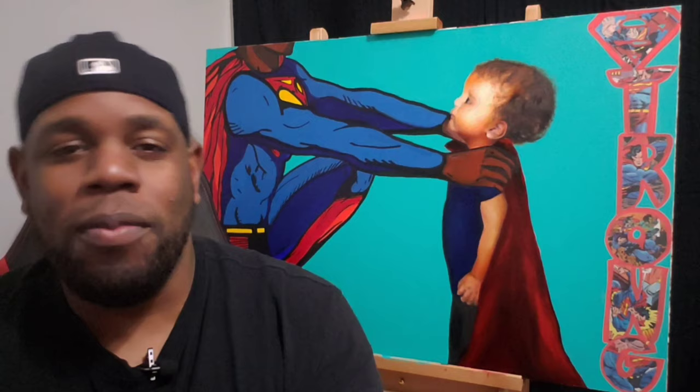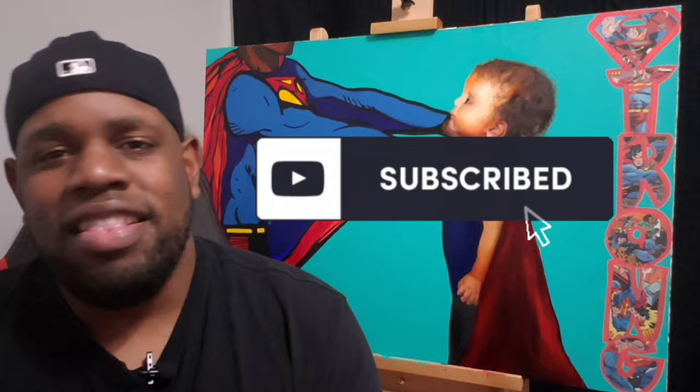So I'm going to be taking you guys through this before I start this tutorial. Make sure to subscribe, help me grow this channel to where it needs to be. Now let's get straight to it.